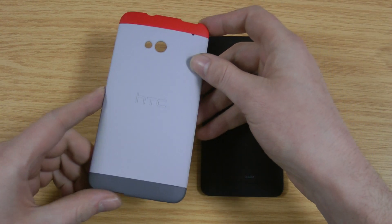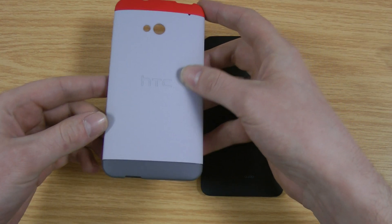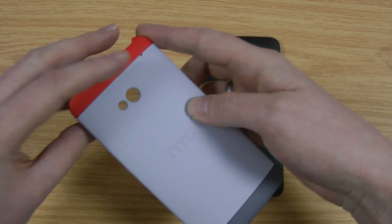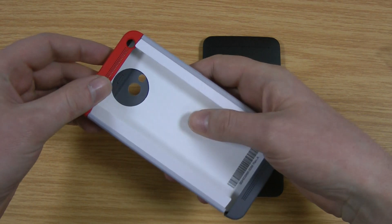So this is the case itself. I've left the inside cardboard in there so it doesn't fall to pieces. Basically you've got this bottom bit and the top bit here that actually come away to allow you to slide the phone in.